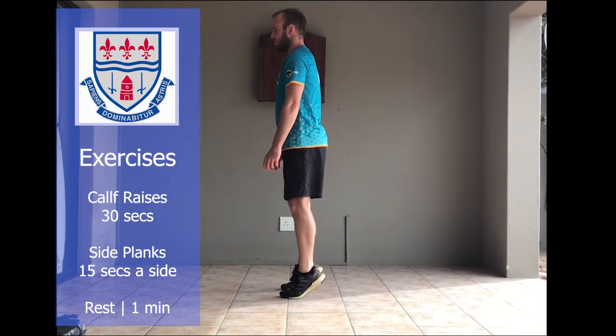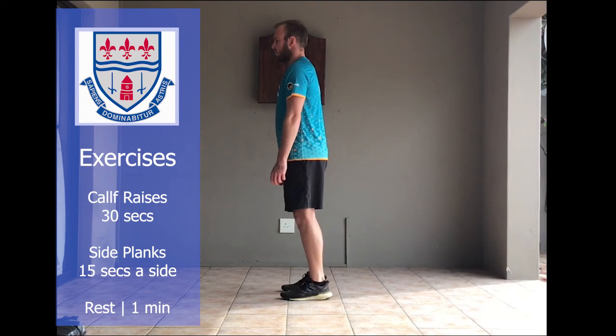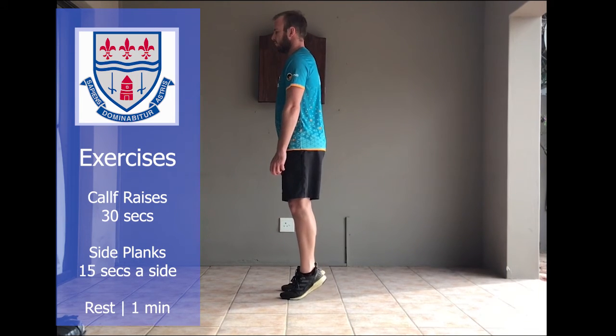Remember, only once you've done two exercises do you get your 30-second rest. Exercise number five is calf raises. Exercise number six is a side plank for 15 seconds, and then a side plank to the other side.